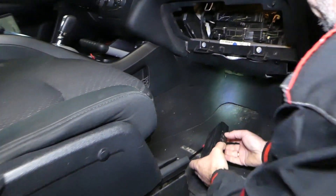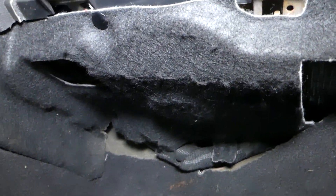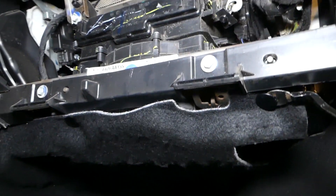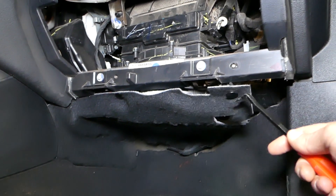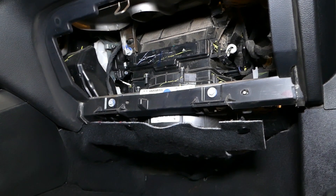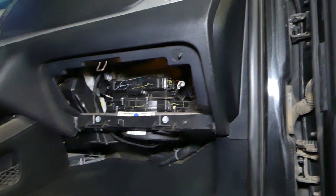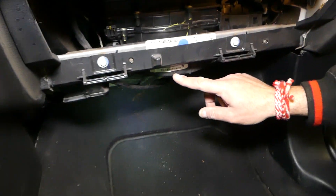First, we remove the glove box so we can get a little more room and stick the camera in there. This cover right here needs to be removed — it has two clips. We use the clip removal tool and pull those clips out. All tools and parts we use will be listed in the description below. Pull it down and this piece is out of the way.